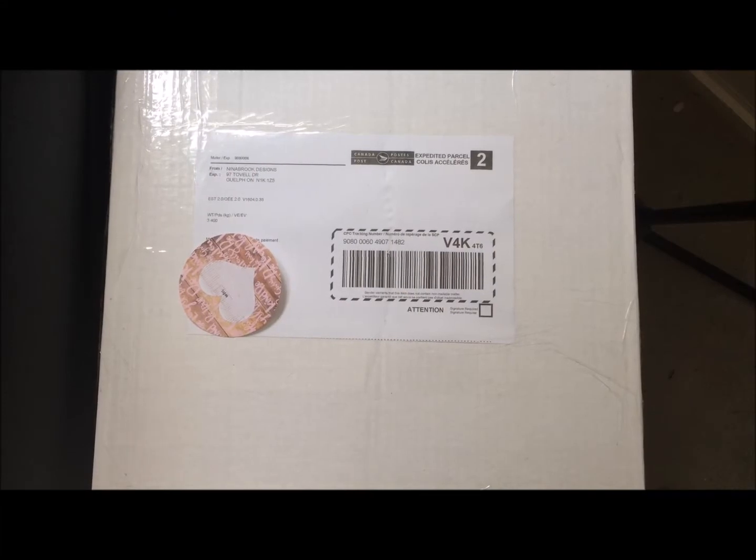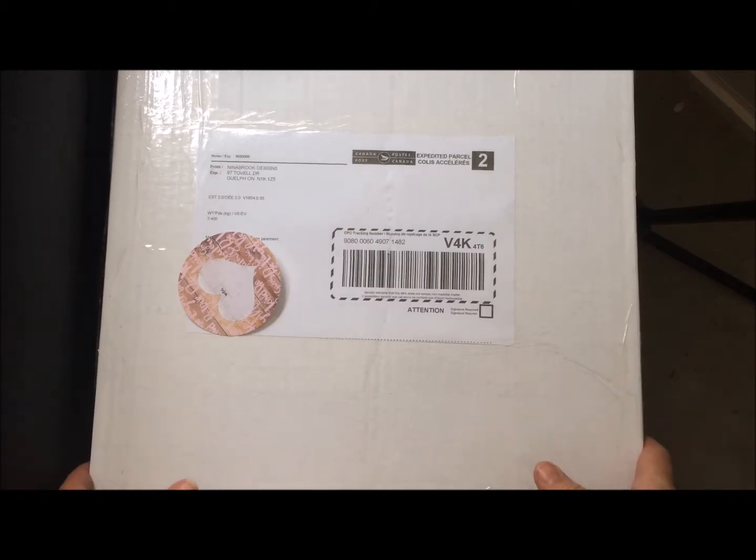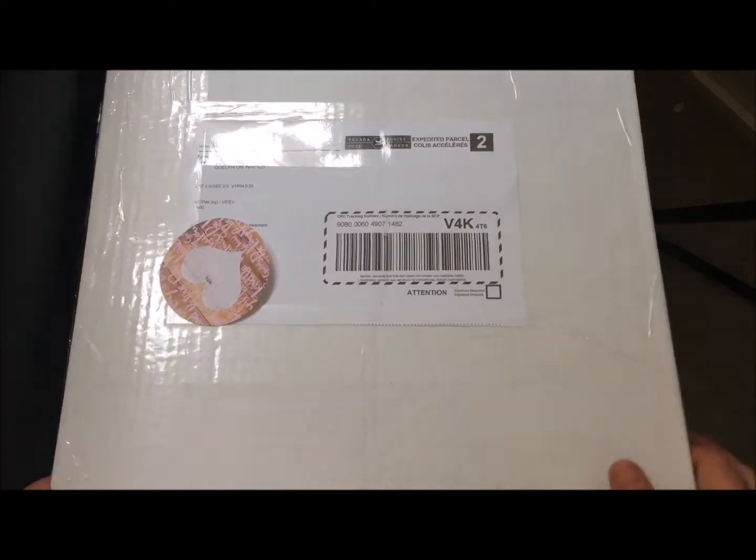Hi everyone, I'm Allison here and I have something a little different for you today. I don't normally do haul videos, but I'm going to do one today. This is kind of for my Canadian fans — I wanted to share a fabulous Canadian company that has discounted products, great shipping, and great customer service. They're called Neenabrook Designs and I just picked this out of my mailbox today. Let's see what's inside.